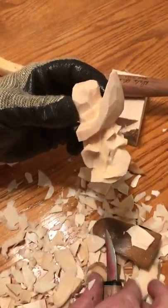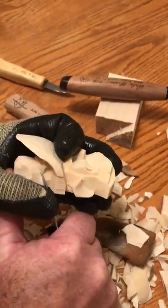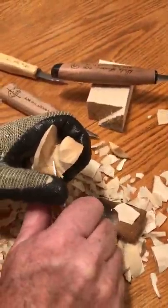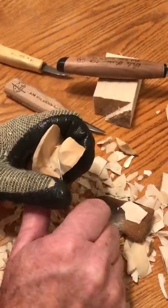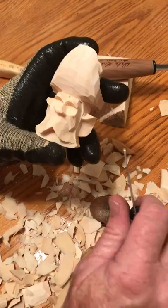And there you go — there's your prospector. You can clean up his hat just a little bit more, but I think that pretty well does it. If you look at some of the other videos, you can see how to carve the eyes using the same knife I've been using the whole time. But for this, that's good enough — have a good day.